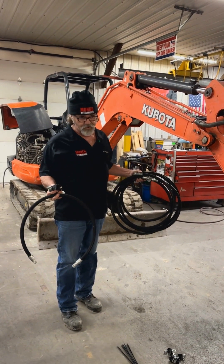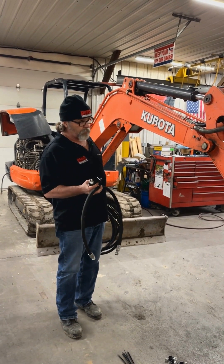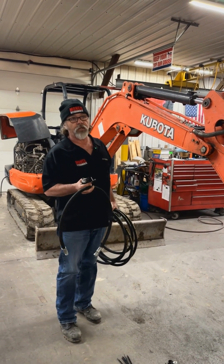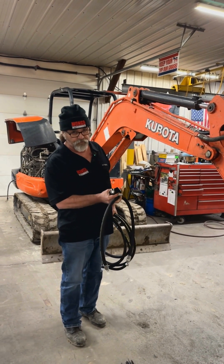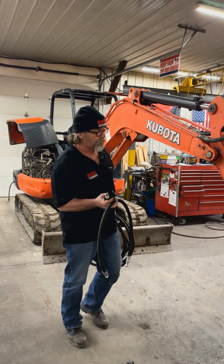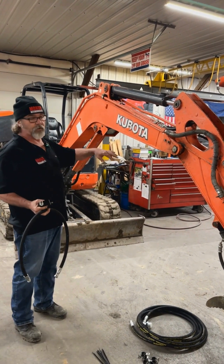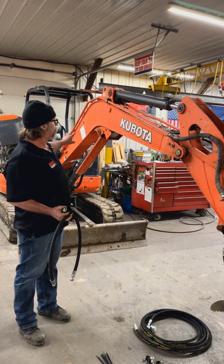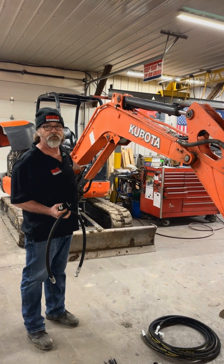Today we're going to be installing a K-Strain kit on a Kubota KX-040. On the Kubotas, they're all pretty much the same — it's just different dimensions on the kit. So if you can watch this KX-040 video, you can do any of the other models. A lot of our other models also are different manufacturers; it's a similar process on the stick. Once you get inside where the tank is, it's a little different, but it's all pretty much the same idea.